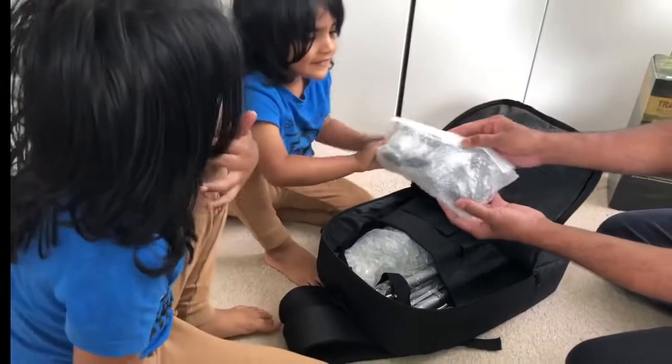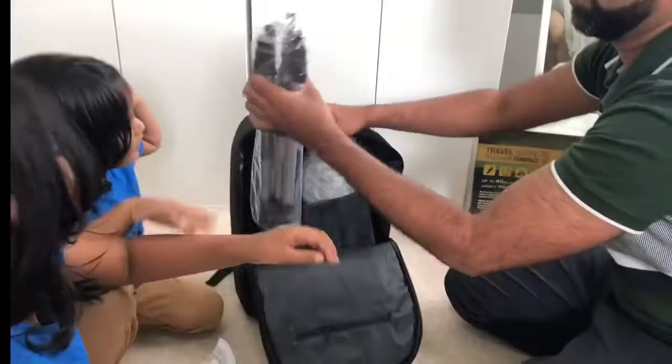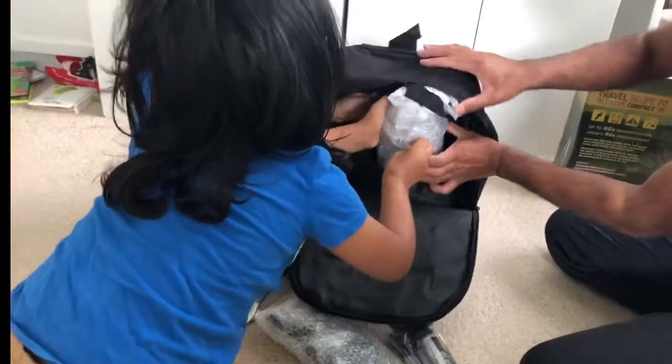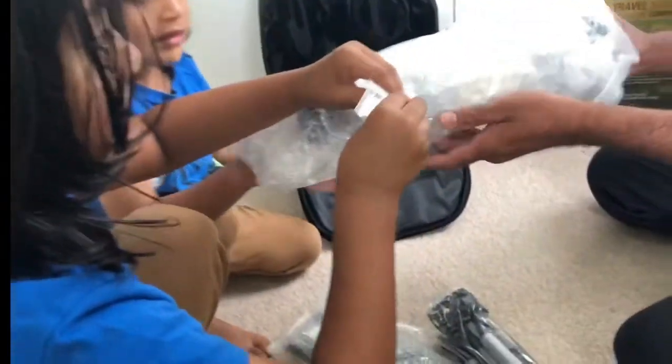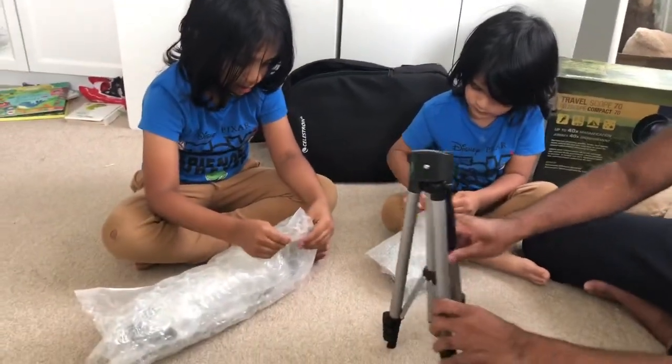These are the accessories. We got the tripod. There's a huge bubble wrap, and that's the main part of the telescope. Here's the tripod.